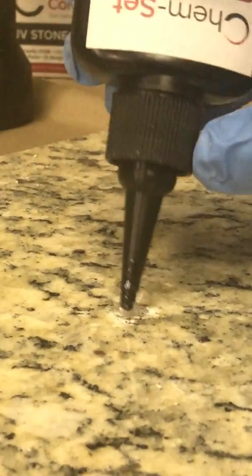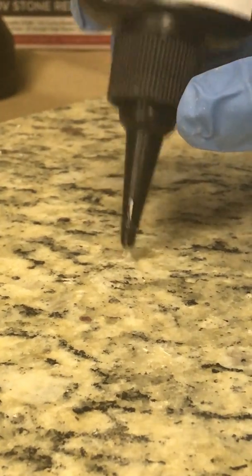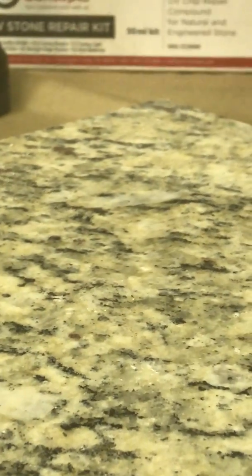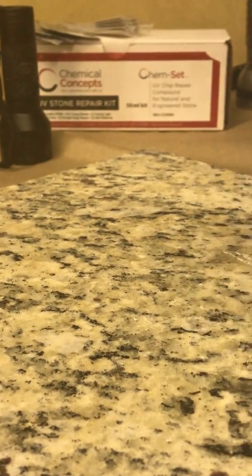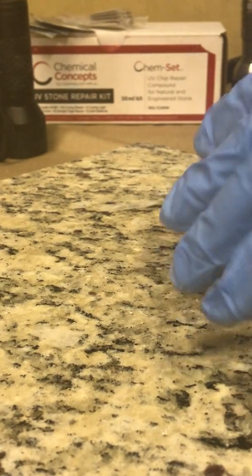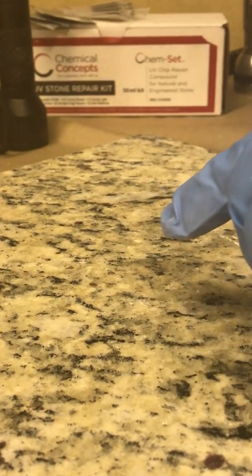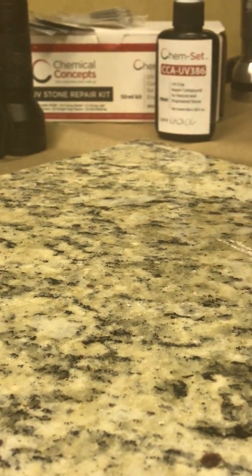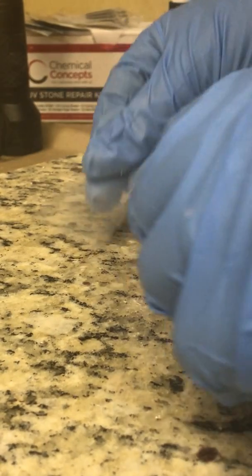I'm just going to generously fill this gouge here. With UV repair kits, you might have seen some super glue-based ones with a spray accelerator — those are good products, but one issue people have from time to time is on certain stones like Delicatus, New Venetian Gold, Cashmere, and some lighter stones, you can get an effect called bloom or blossom, where you actually see a green blob where the repair was done. A lot of people have moved to UV repair kits since there's no accelerator and no possibility of that happening.